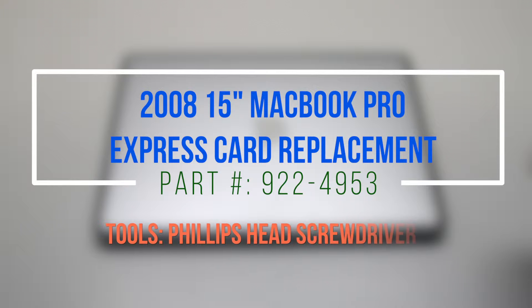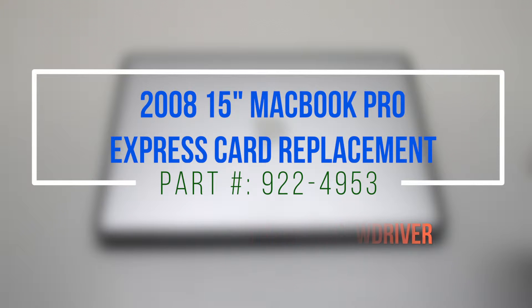2008 15-inch MacBook Pro Express Card replacement. Please note that the logic board will have to be removed for this replacement.